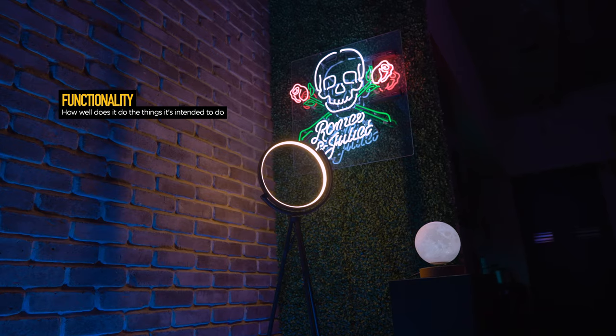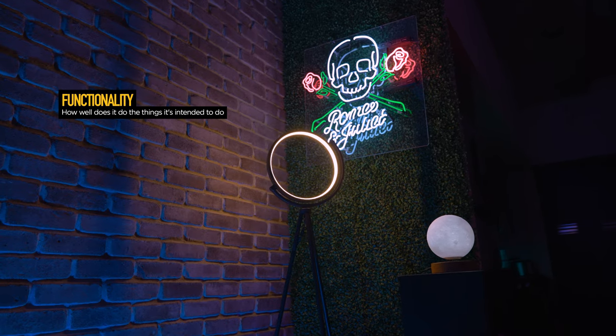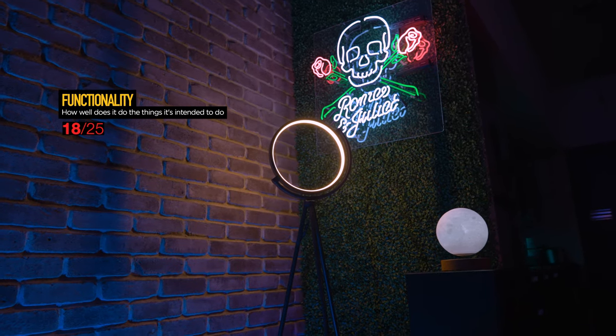Moving into functionality — that is how well does the product do the things it's intended to do. The lamp does have some room for improvement. Overall it's pretty good; it's not amazing, but it does score a solid 18 out of 25. I myself don't love the on/off foot switch — I feel like it's just a bit cheap.